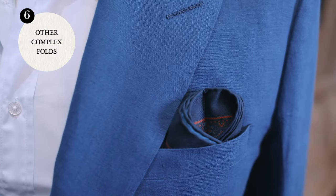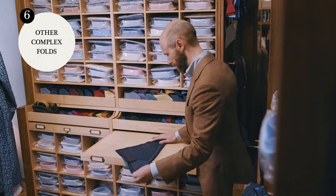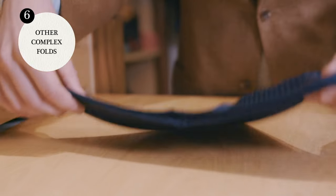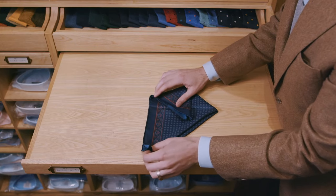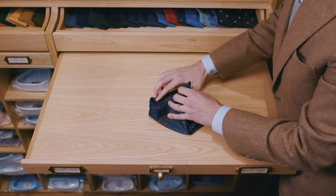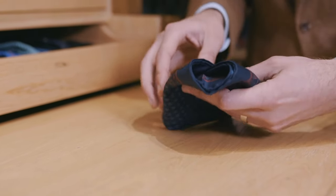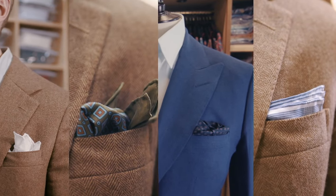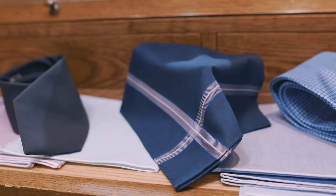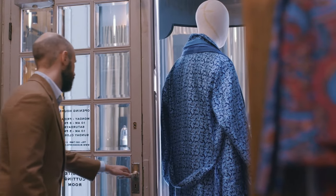And there are many, many more — the scallop fold, for instance, where the edges are folded into a small triangle, tucked in at the sides, and then placed on the top of the pocket. But for most people, most of the time, the first four are all you need. Dressing well is more about buying quality accessories, combining them well, and looking at ease in your clothes. Leave the origami to someone else.